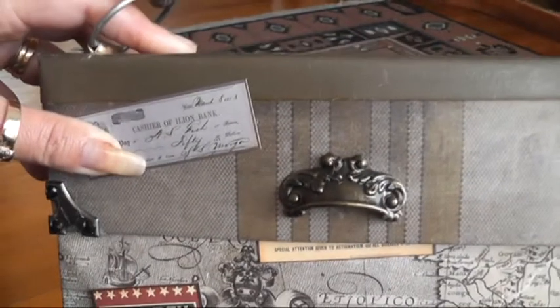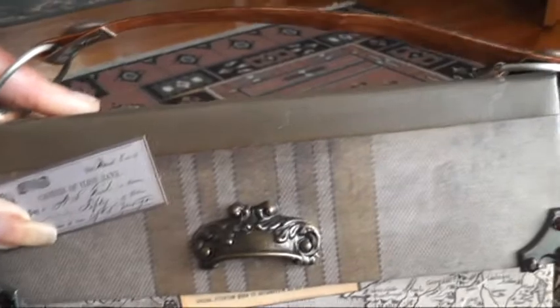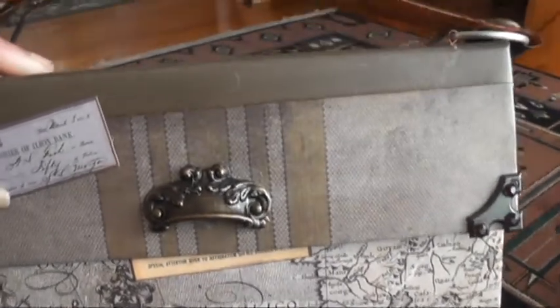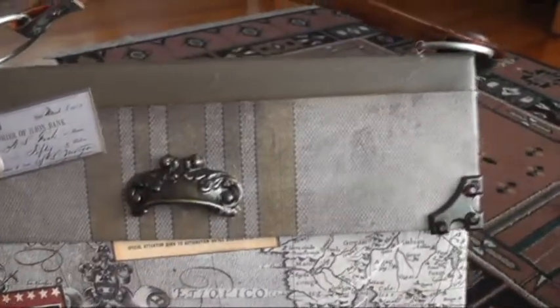As well as vintage metal corners, and 7 Gypsies — I think it's 7 Gypsies — vintage mini ephemera for all the little tags and things. I've used a magnet to hold it shut, and the paper I used I'll leave in the description box as well.